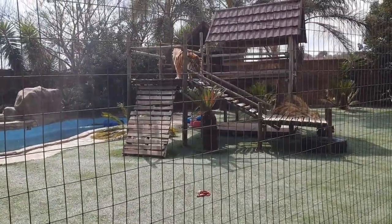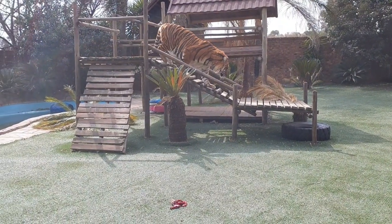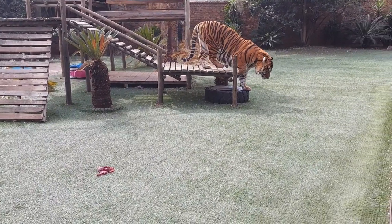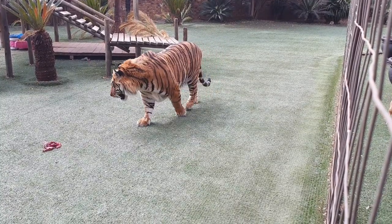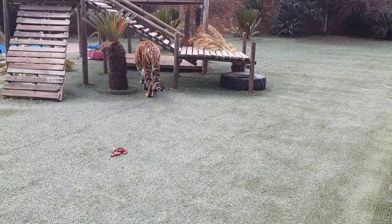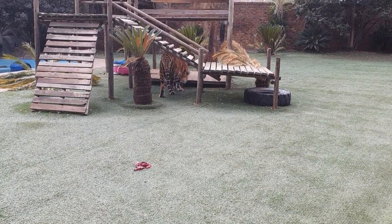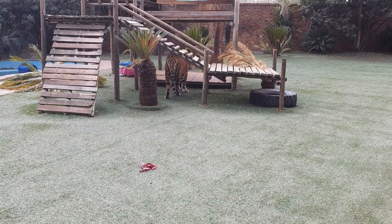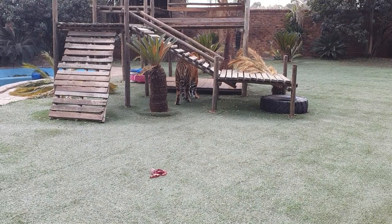Diego has decided to get up — he was sleeping just a few seconds ago. I just threw in the leftover chicken from last night and he's getting up. He's not really hungry, but he saw one going almost underneath that platform over there. He's probably going to eat it, but he's not going to just eat it — he needs to be convinced first.